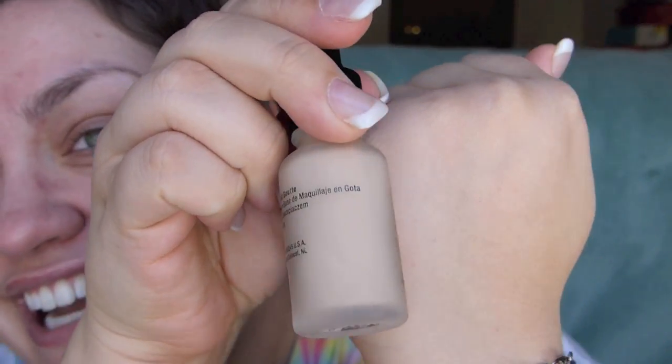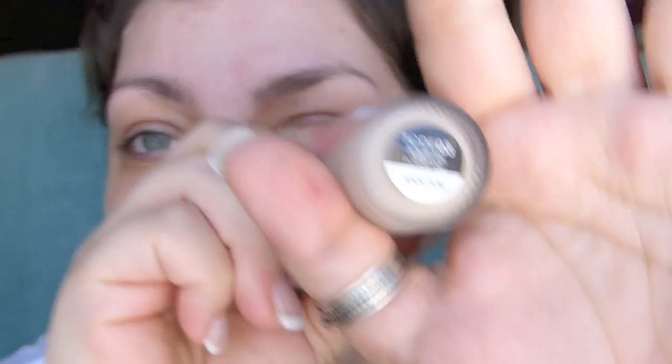Now that primer is on, let's go ahead and test this out. I got mine in the shade porcelain. I was really not sure which shade I should get. It's hard when a product is new because swatches online are really not available. I'm pretty sure this is going to be way too light on me, but it is what it is — this is what I got. The box said to shake well, and it does sound very liquidy.